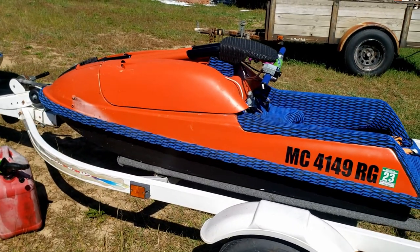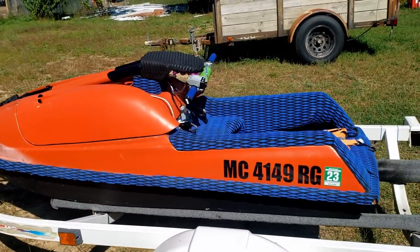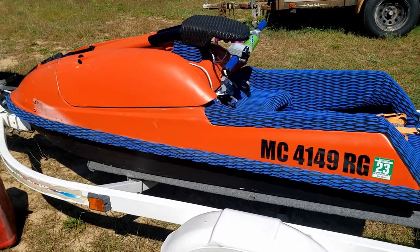It's a 1995 Kawasaki SXI 750. Yeah, that's about it for the make and model.